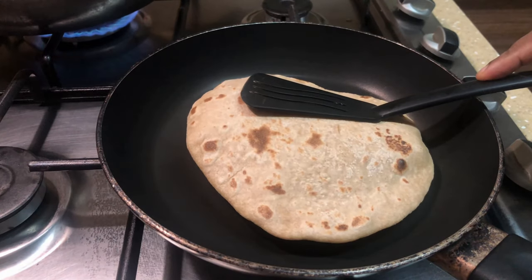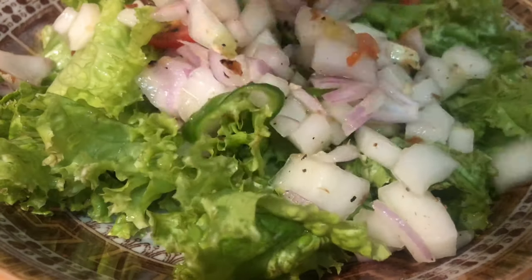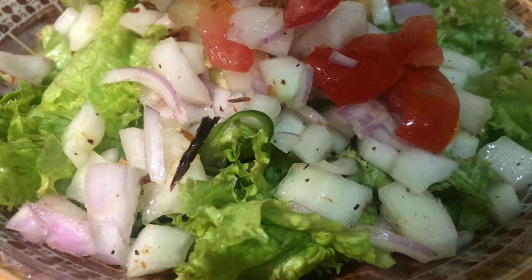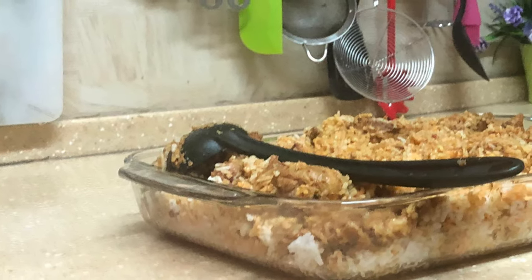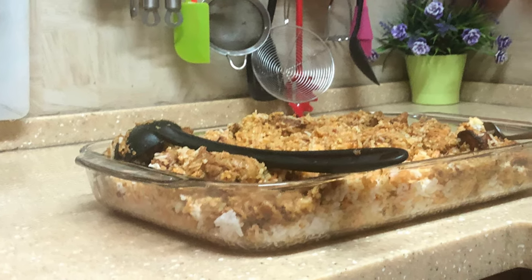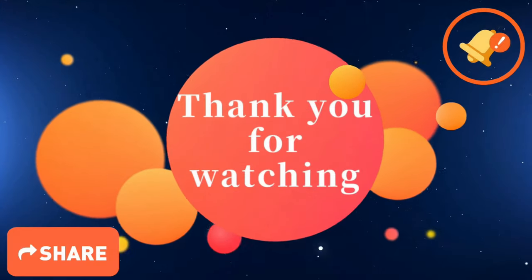That ends today's vlog! I hope you guys enjoyed watching my video. If you have any suggestions please put them in the comment section down below, and don't forget to like and subscribe to my channel. Until next time, take care. This is Vovone from Sri Lanka.